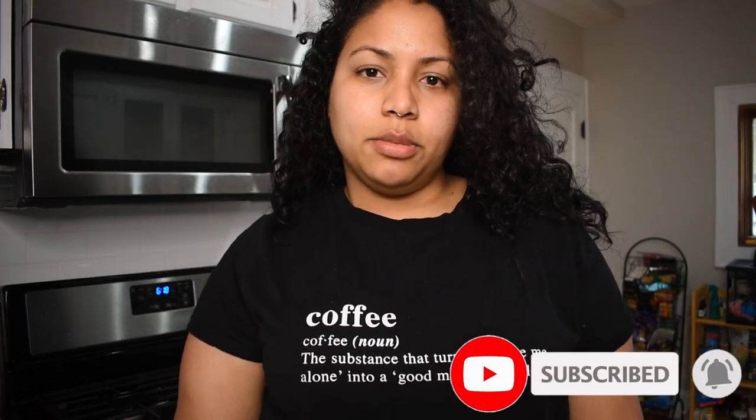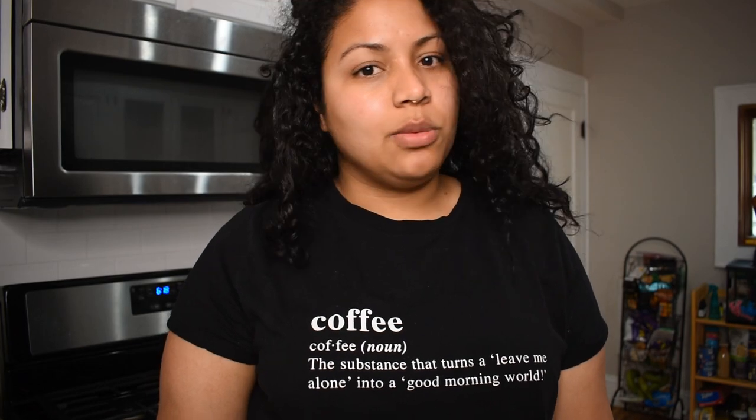Hello everybody and welcome to Laura's restaurant! Today I'm going to be teaching you how I make the world's best tacos. If you stay tuned, I'm going to show you the items I'm going to be using and we'll get going.